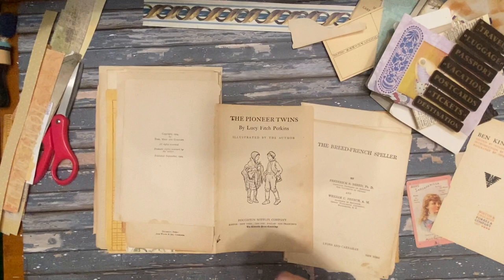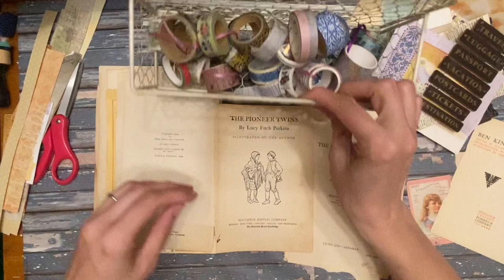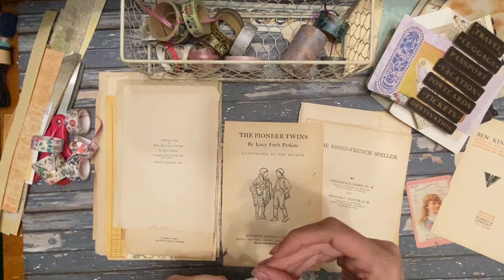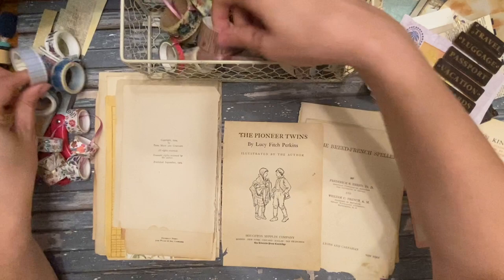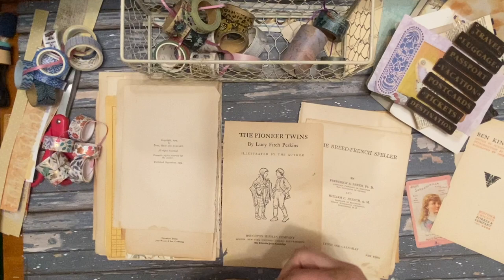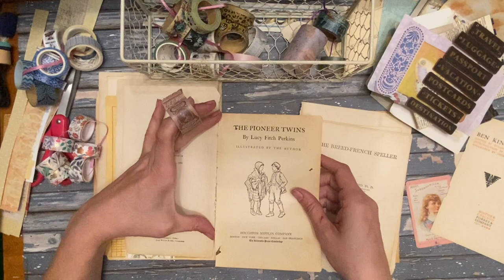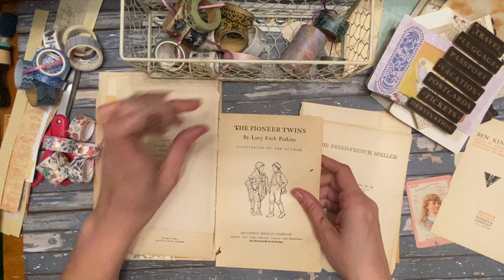Let's look at the washi tape pile I've been using. Anything with a white background works generally well, like this one. I don't think I've ever used this one yet — let's try this. When I stagger the pages, I only do the hinge right at where the pages overlap, so I don't go down here and I don't go up here with it.